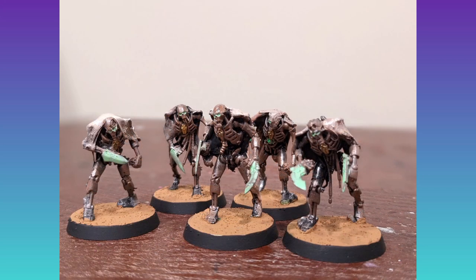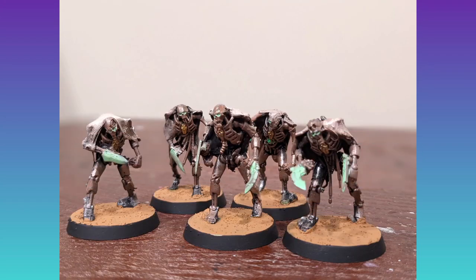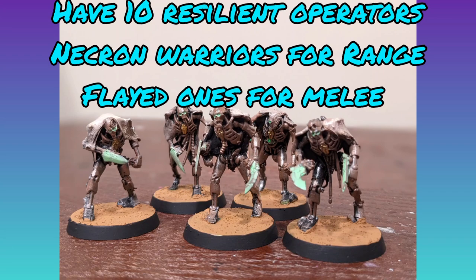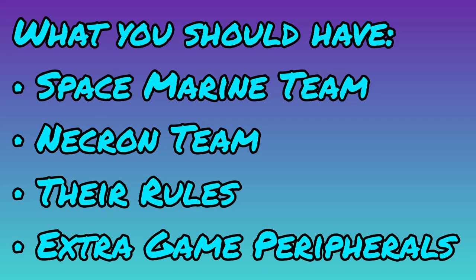Unfortunately my camera and footage failed, so I'll just explain the flayed ones. The team consists of four flayed one warriors and one flayed one leader — they are the close combat specialists, great for outnumbering opponents, sitting on objectives, and contesting both ranged and in combat. To build them, chop off their arms, and optionally add some sprue goo and different bayonets off the guns to act as flare claws, helping them stand out from your necron warriors. Feel free to use my images as a jumping-off point.